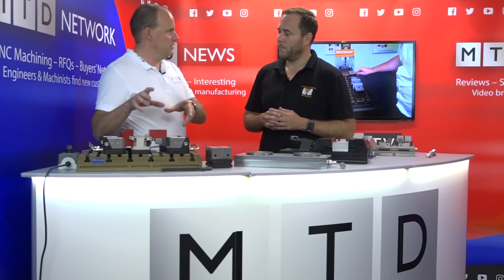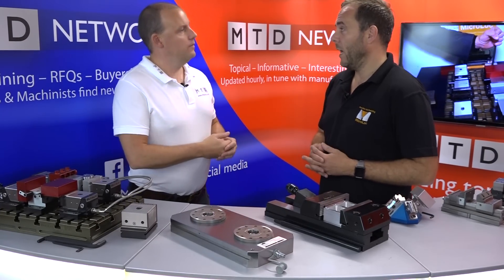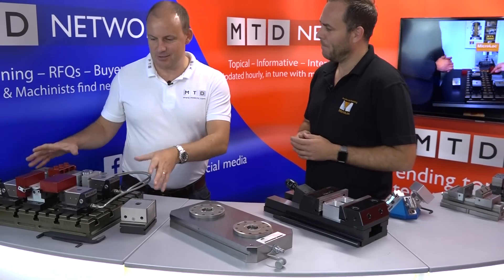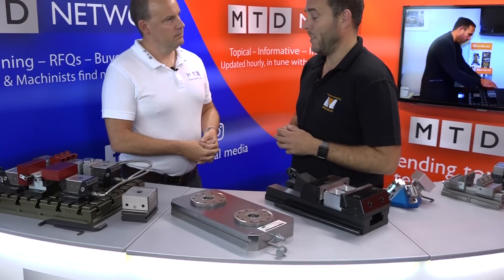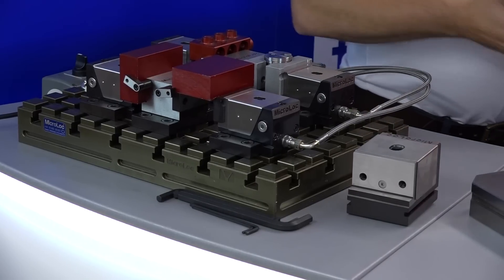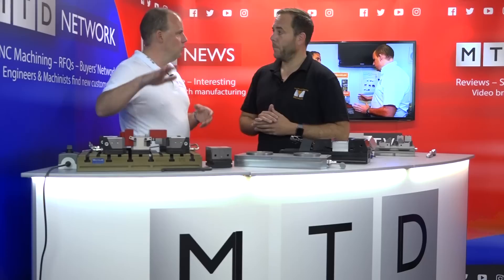Now onto the Micro Lock hydraulic system — this is what the company was essentially founded on and it's still our most popular seller. We export all over the world, and exports have been very good recently. It's a base plate system that goes onto the machine with vices and location points — it's all about repeatability and speed of clamping. We've hydraulic-ed it up for larger batch production while keeping all the benefits of Micro Lock. The base plate fits any machine bed using tenons; we also do cubes for horizontal machines, but the hydraulic system is generally for verticals. You can hold two, four, six, or eight parts at once.